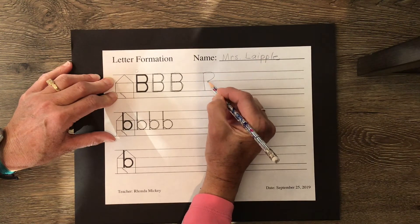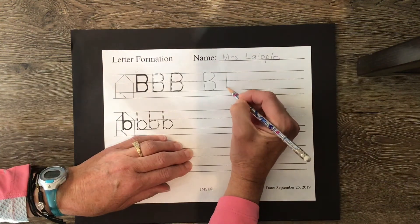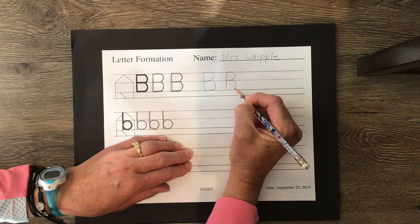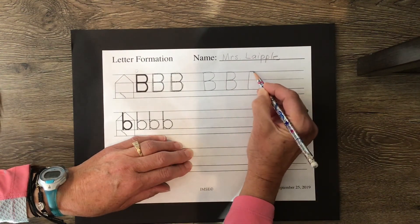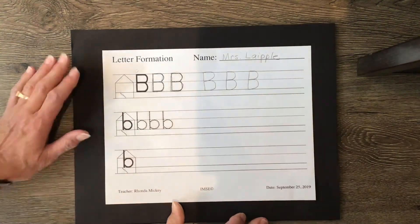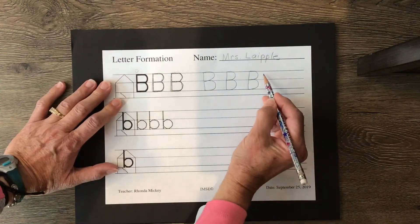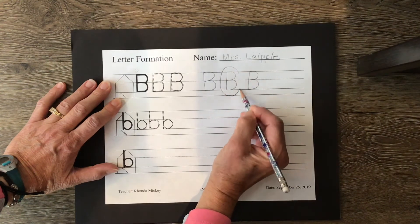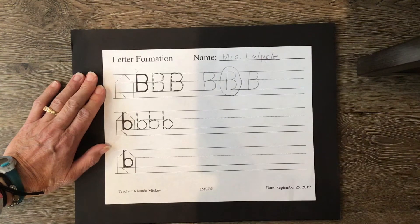Really think about where you want the letters to touch. That one went a little bit over the top, so this time I'm really going to try to stay inside of the house and not go outside and not be sloppy. The slower you go, the more your brain and your hand learn how to print correctly. There's my favorite uppercase B — the tracers were pretty sloppy, but that's okay.